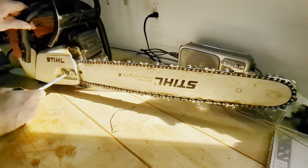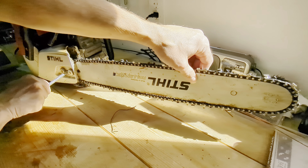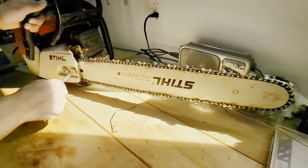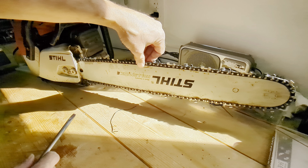Just turn it. I lift the tip of it up to get it nice and tight. Pull the slack out of it. You don't want it too tight so that it rubs on your bar and wears your bar down.